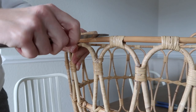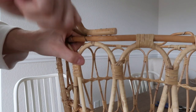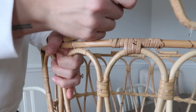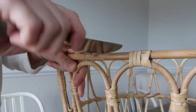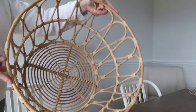Now I need to pull my handle out — it looks like it's either nailed in or stapled in. I'm just using a butter knife to stick it in between the handle and the frame of the basket and kind of lift it out. You want to be gentle when you're doing this because you don't want to damage the basket. Now I've got all the handles off and it's starting to look more like a light shade.